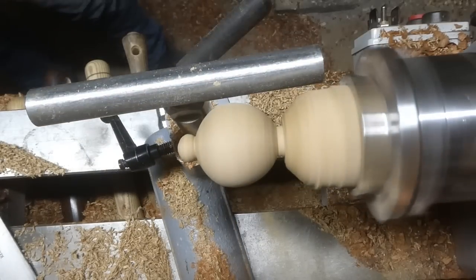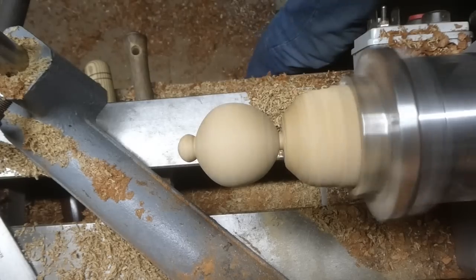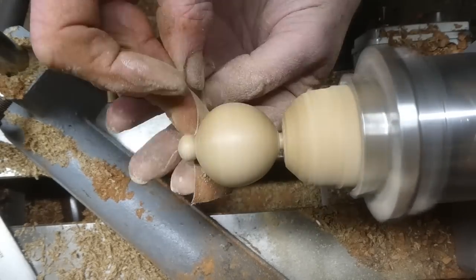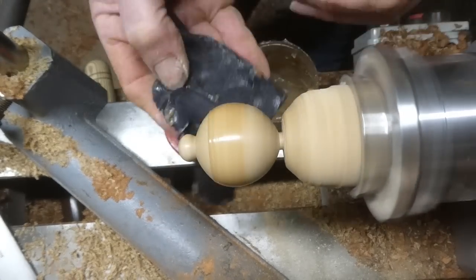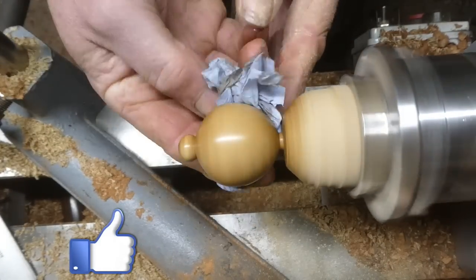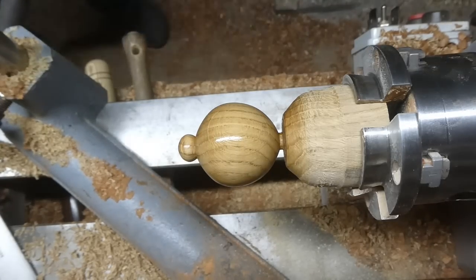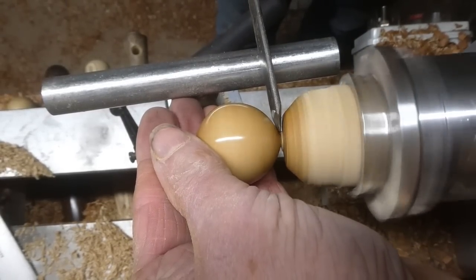Now I'm sanding it again, sanded from 120 to 400. Again, abrasive paste. Bit of a buff up — it's got a nice shine on it. And again, the parting tool, so there's just a little finishing off to do as possible.